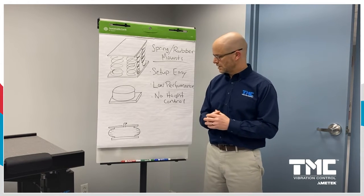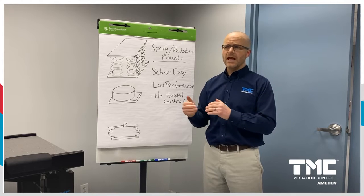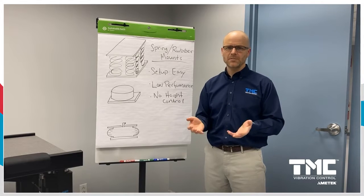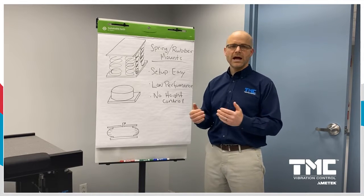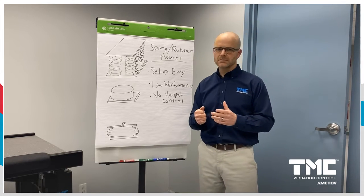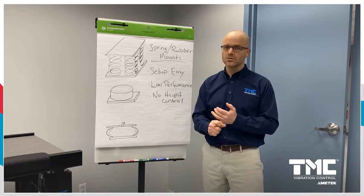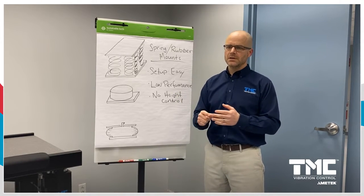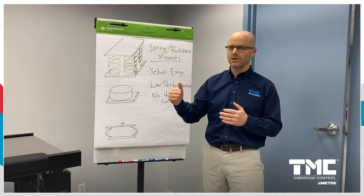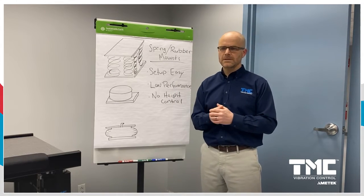An air spring is typically a little lower in frequency, which is important because any vibration coming from the floor below that resonant frequency will not get attenuated. So simple rubber mounts and steel springs are easy to set up, have no height control, and are pretty low performance, mainly because they only attenuate floor vibration above that resonant frequency — very high frequencies are attenuated.